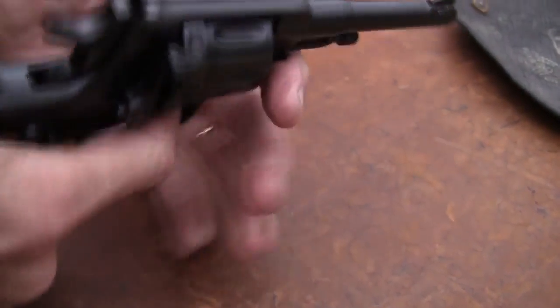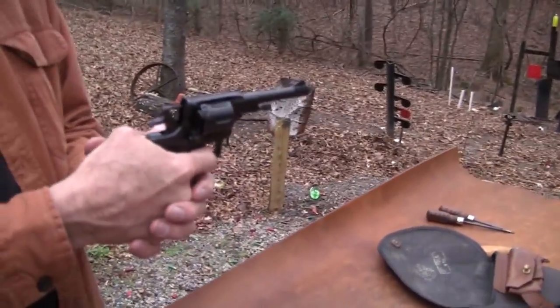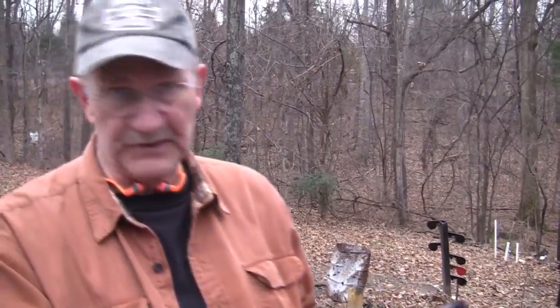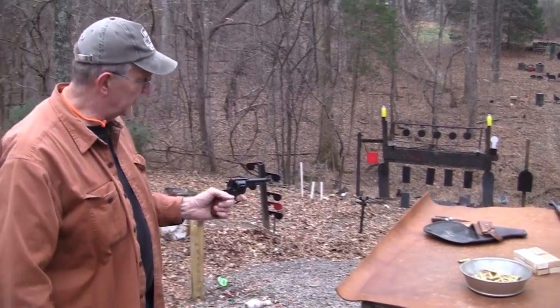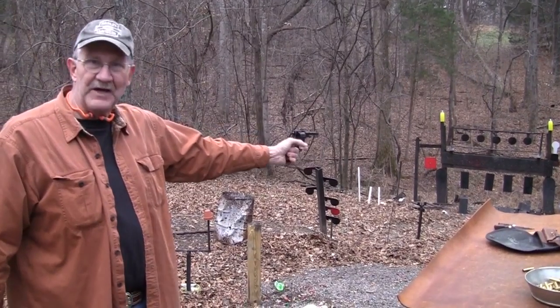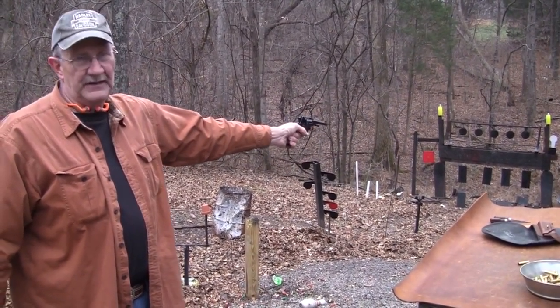This is a double action, so it will fire either way — I can cock it and fire it, or just do all that with the trigger. That's what I was doing there, and that's one reason I was missing. I didn't get too many hits out of those seven shots — it's a seven-shot revolver. It's an incredible trigger, because you're doing a lot of stuff: it's probably about a 20-pound trigger. You're turning that cylinder, pushing it forward, all at one time.